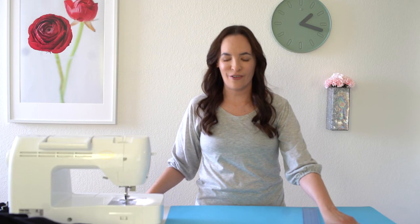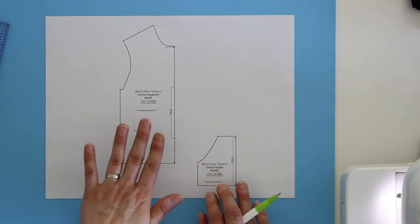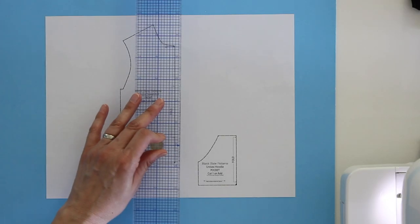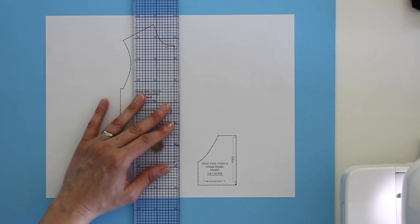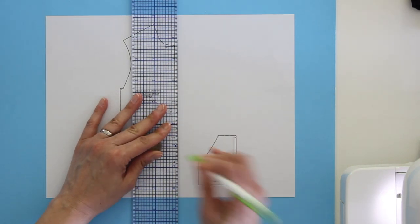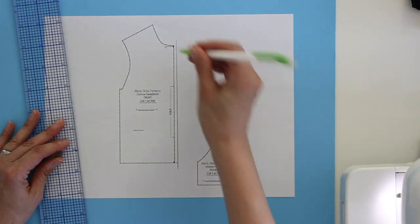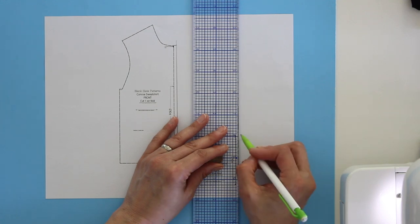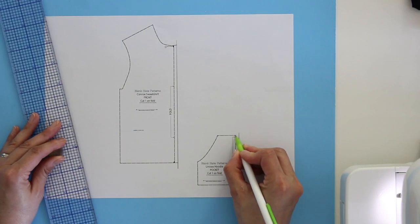Let's see how to modify the pattern first. I have the sweatshirt front and the sweatshirt pocket pattern pieces here, and these are quarter scale — it's easier to see this way. I want to add a half inch seam allowance to the front piece, and I want to do the same for the pocket piece.